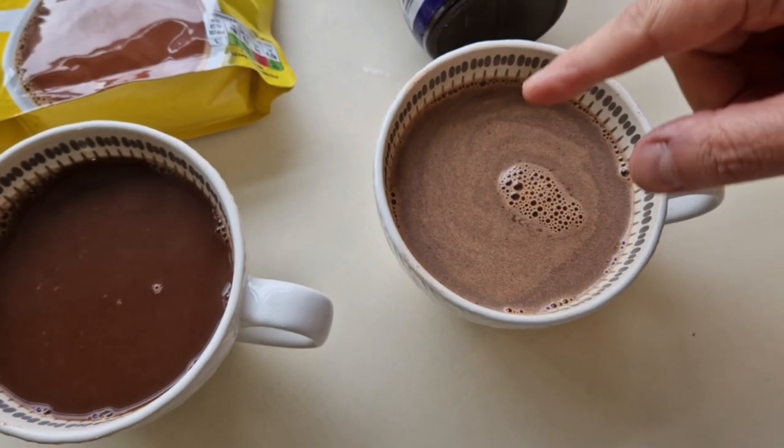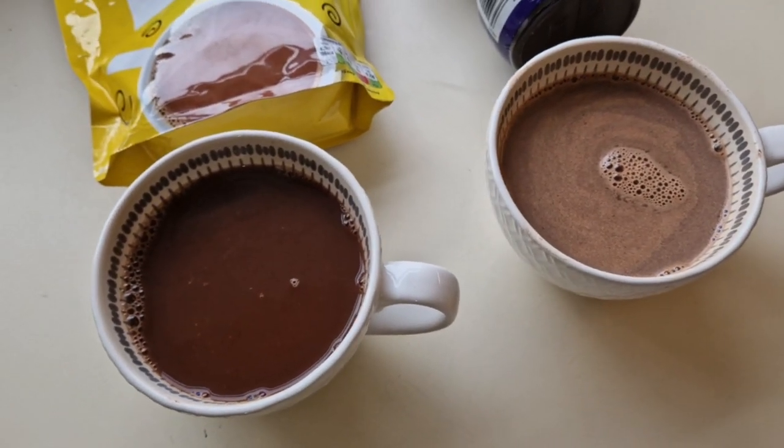We've pretty much put in exactly the same amount of water and exactly the same amount of cocoa powder, so it should be a fairly fair test. I've done a blind test before on the Coca-Cola comparison — go check that out in my comparison playlist. Now I'm going to get into this and try this one — the instant hot chocolate ASDA Just Essentials, coming in at £1.02. I'm not keen on that to be honest. There's a chocolate flavour there but it's a bit...